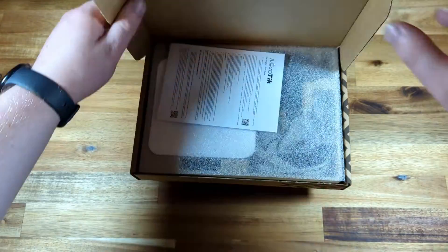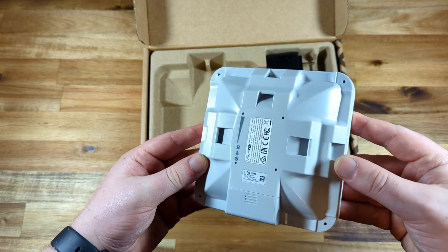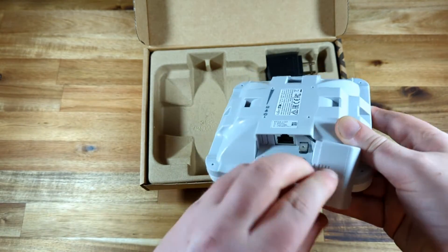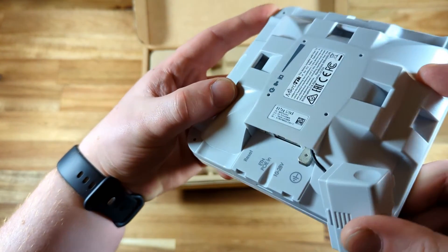The small case feels solid and has three different mounting points for vertical and horizontal poles or other rounded surfaces you can strap it to with the included hose clamp. If you want to mount it to a flat surface like a wall, you will need to use some kind of extra bracket.